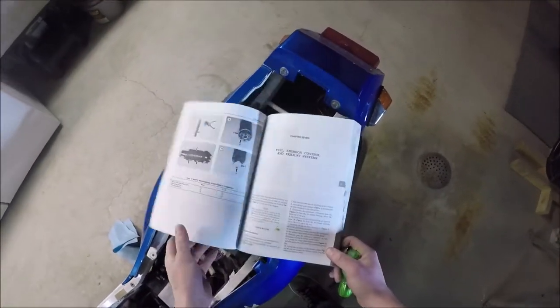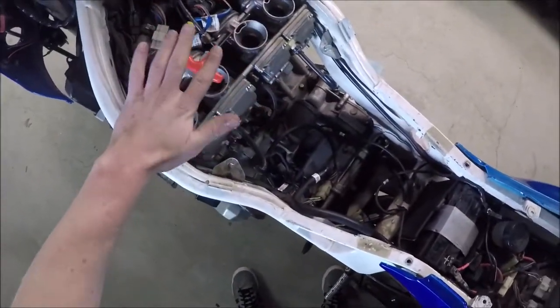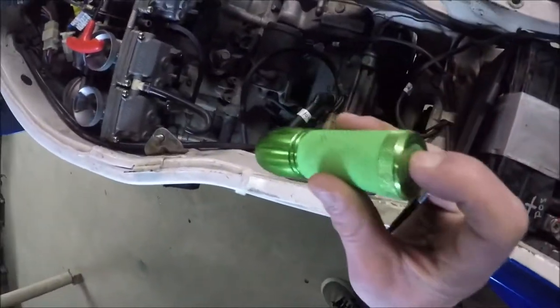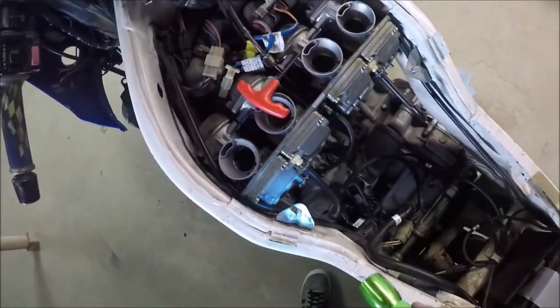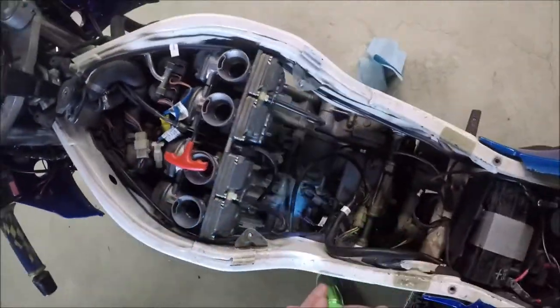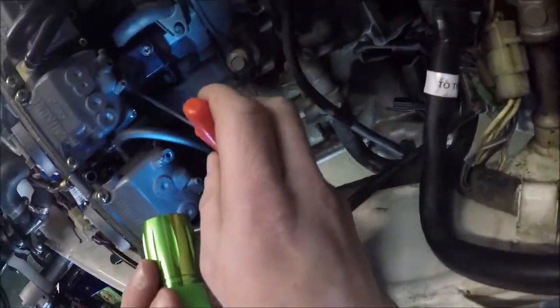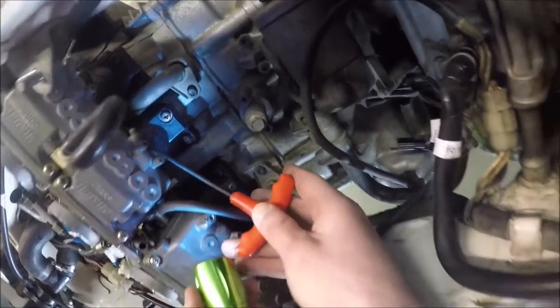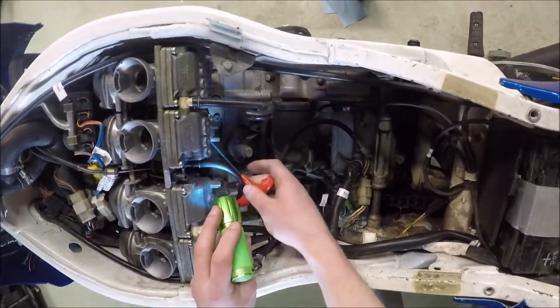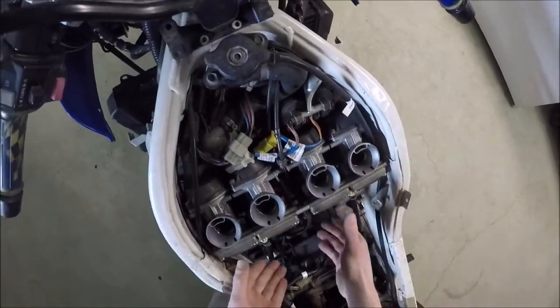I've been consulting the handy dandy manual to make sure I understand what's happening, and so far I've been doing it correctly. Because of the situation of this carburetor, it's basically just gravity-held onto the intake boots. It's held on by a similar set of clamps as the air box. On this bike they are 3mm Allen heads. So we get in there, crack all these things loose, and loosen them up pretty good. I'm going to go around and get all four of those loose, and we should be able to pop the carburetor rack up.